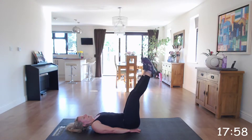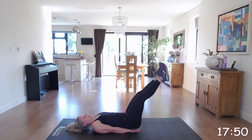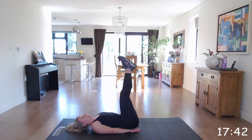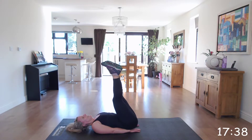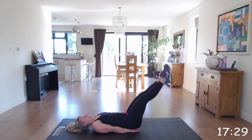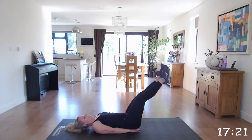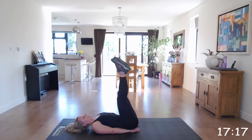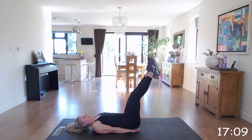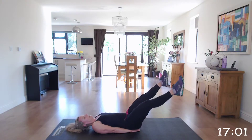Off we go. Well done. Keep going. Well done, keep going. Excellent.